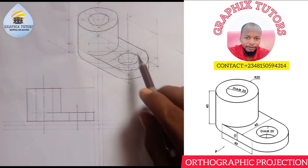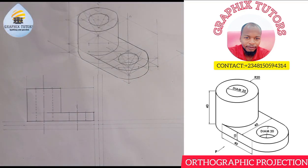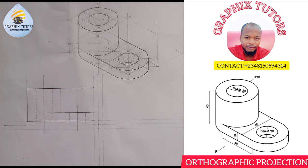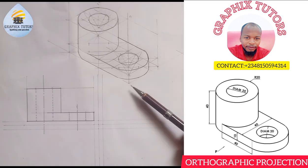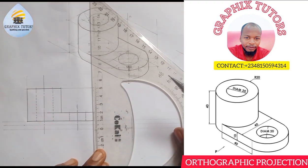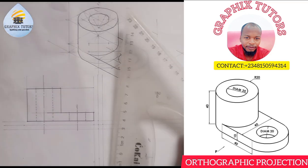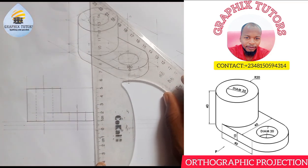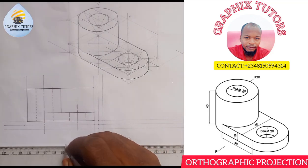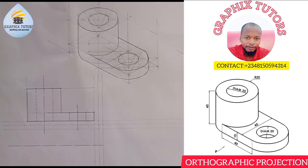You can see there's a through-circle going through this given figure, and we have successfully drawn out this shape — this is the front elevation. Now we want to draw the plan, which means looking at it from the top. The width of the plan is also 40, so I'm going to measure 40 from here. Before that, let me get the center first: 0 to 20 — the center of 40. I'm going to draw my hidden line there, long-short-long-short.